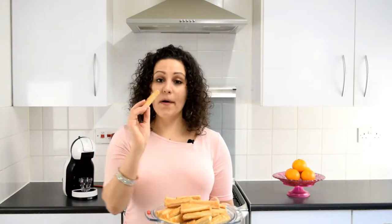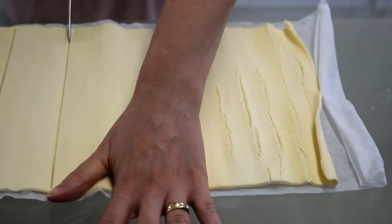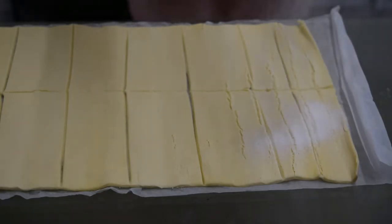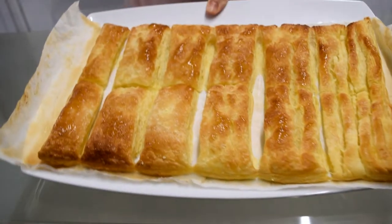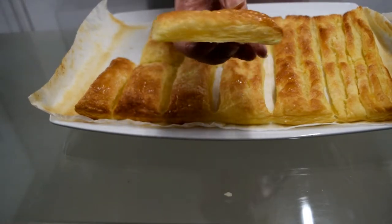To make this recipe as easy as possible and keep it no-bake, I use puff pastry finger biscuits. If you can't find these, you can make your own — it's super easy. Just get some pre-rolled puff pastry, cut it to the size you want, sprinkle with icing sugar, and put them in the oven for about 20 minutes until golden. Then leave them to cool and they're ready to use.